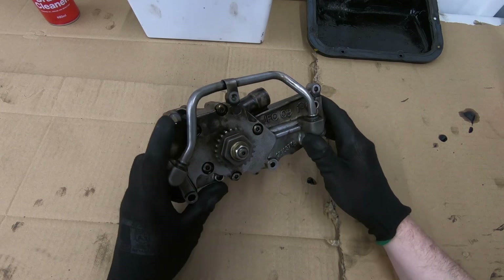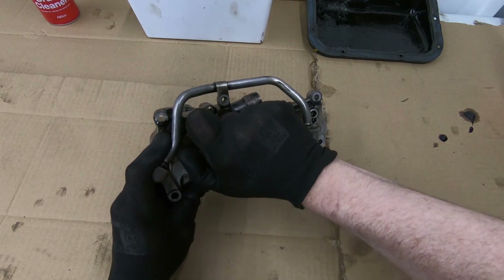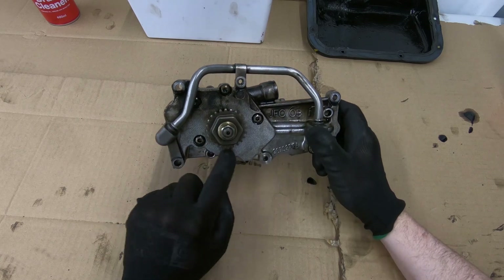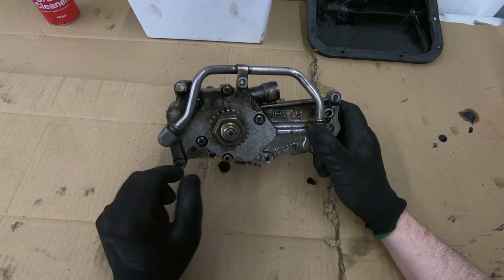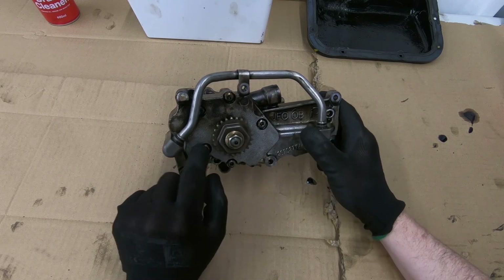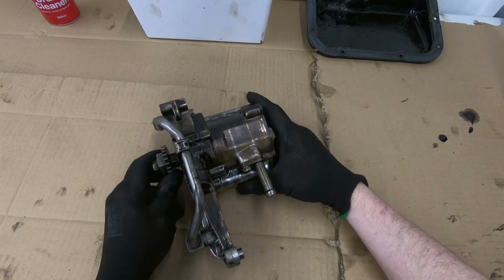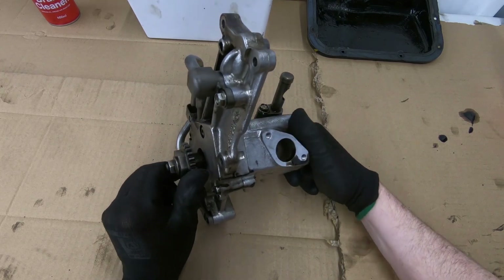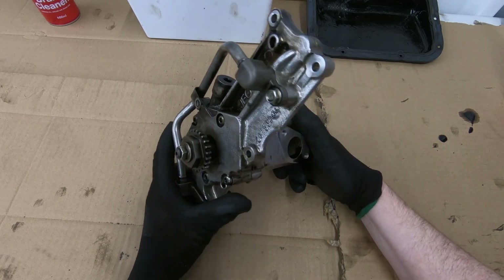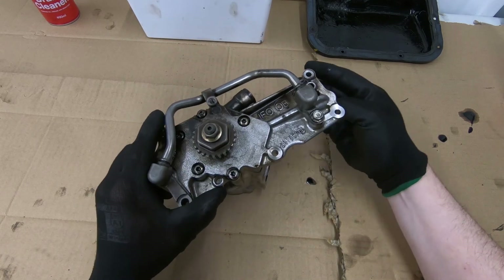This one — you should be able to turn this by hand — and it's completely seized up. So I suspect that the main gear is either cracked, or it's possible it's got some deposits in there, maybe some metal fragments. The engine has failed, but whether it was because of this failure or whether the engine failure has caused some problems internally in this, I don't know yet.